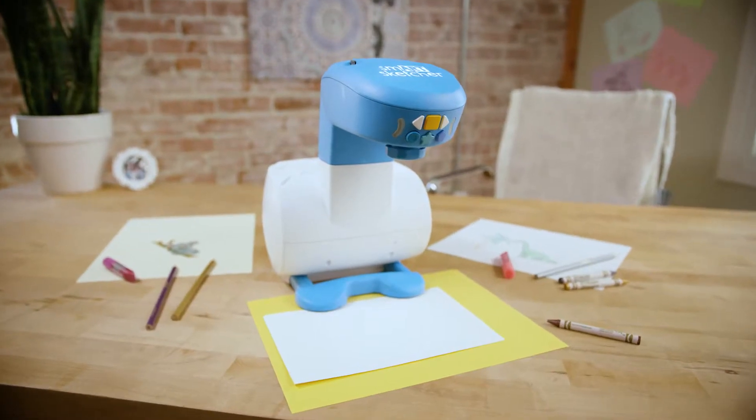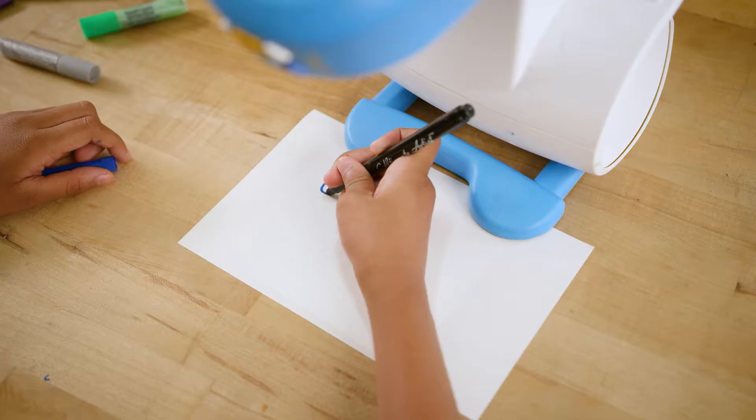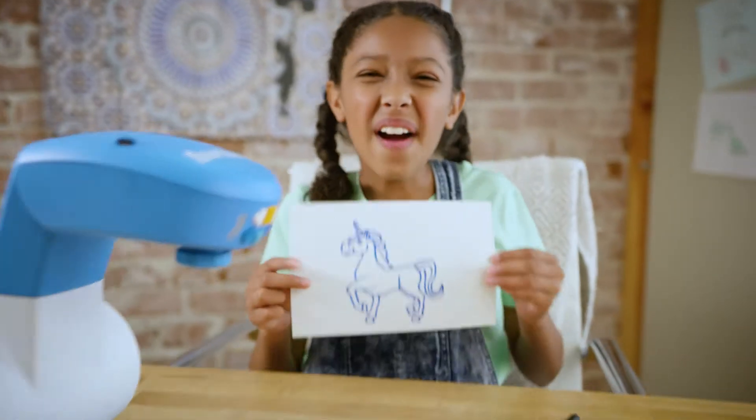SmartSketcher is easy to use. Just turn it on, place a paper underneath, select a design, and start your step-by-step guide. Then trace the lines and — wow — a unicorn.